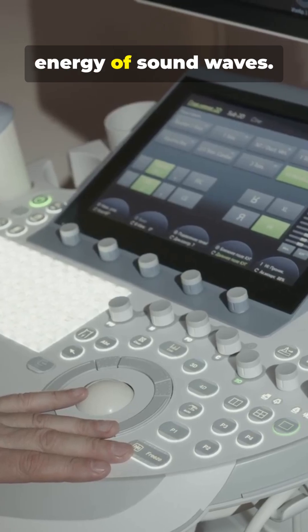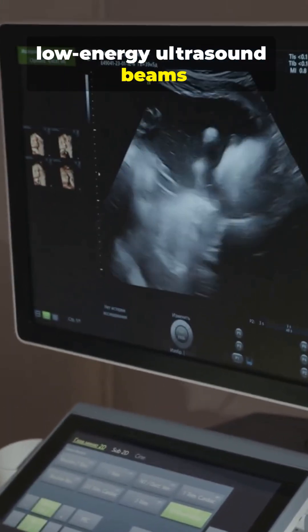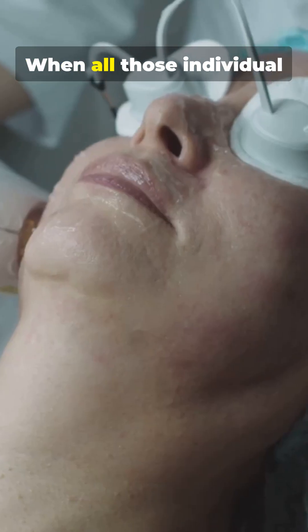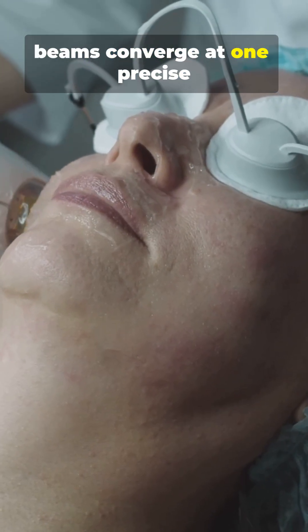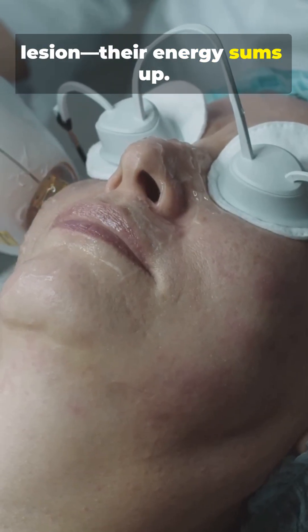FUS works by harnessing the energy of sound waves. The machine aims multiple low-energy ultrasound beams at the target area from different angles outside the body. When all those individual beams converge at one precise point — the target tumor or lesion — their energy sums up.